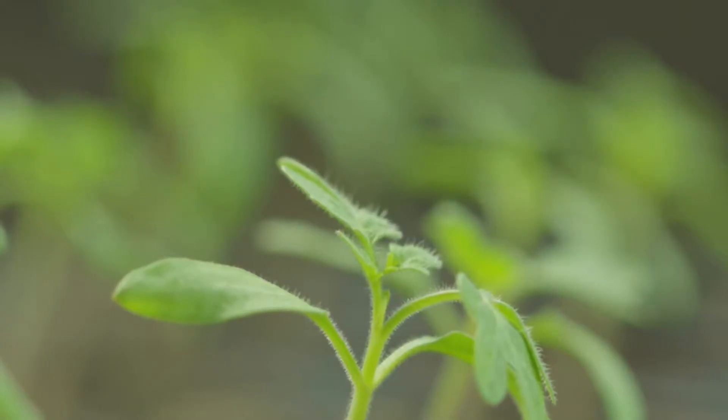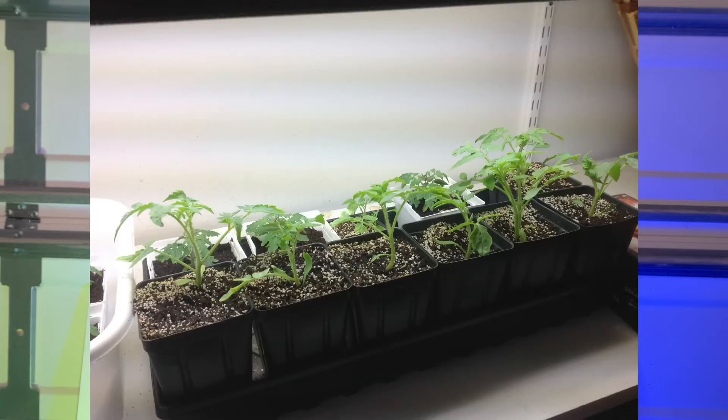So 10 years ago I started my first tomato plant from seed, and I want to share with you all the mistakes I made trying to start my seedlings.